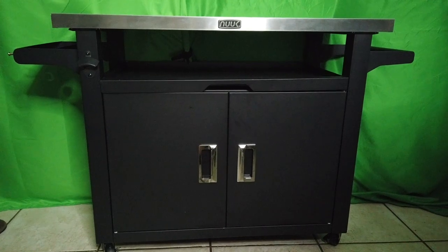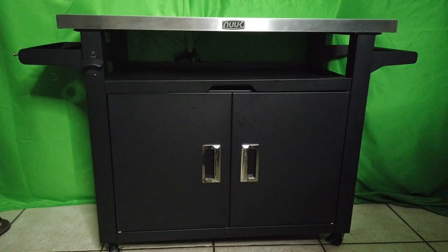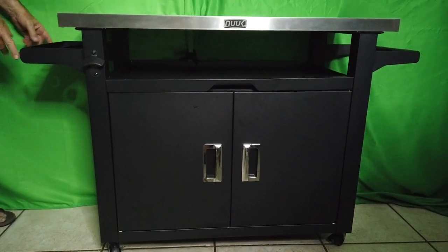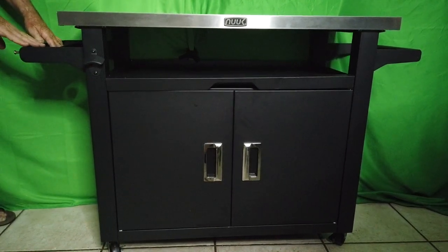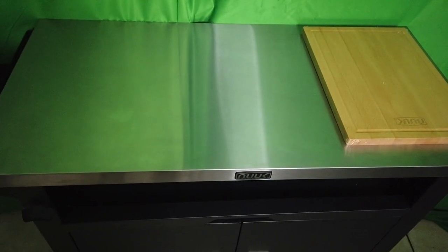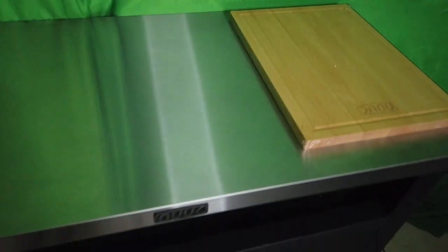Especially if you like to have parties, if you have kids at home, and a chef. You've got potholders on the side here, a little shelf here to hold all your tools, and a rack here to hang things. You can see this beautiful stainless top — heavy, heavy, heavy — and your cutting board here.